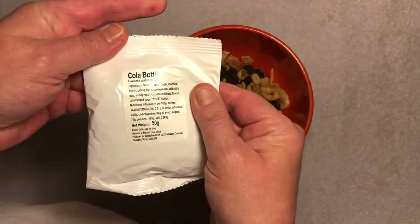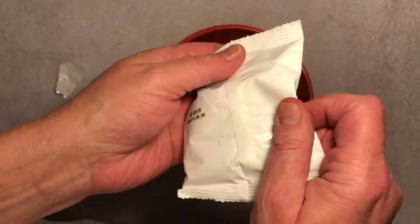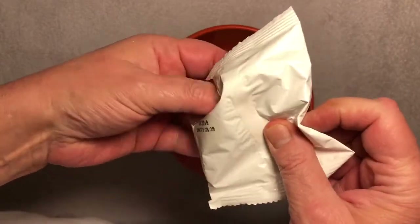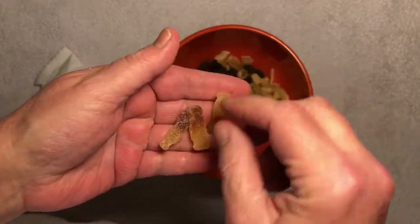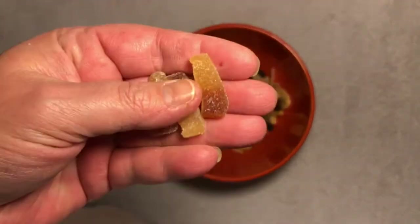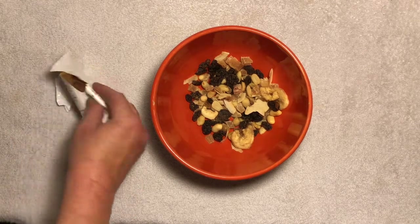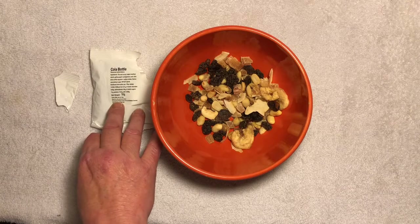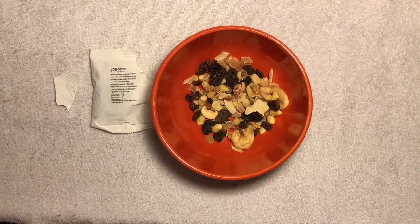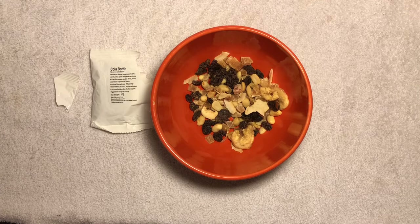Now for the cola bottles — a 50-gram package. I'm assuming these are going to be kind of like Haribo. They kind of look like Haribo — little Coke bottles. They're a little deformed, but that's the way it goes with gummies. I do love these. These taste like Coca-Cola, just like the Haribo do. It says produced by Vestley Foods UK — that may be the people who make Haribo. I do like them. They taste very good, like Coca-Cola. I enjoy it.